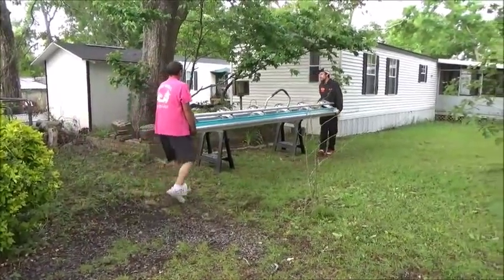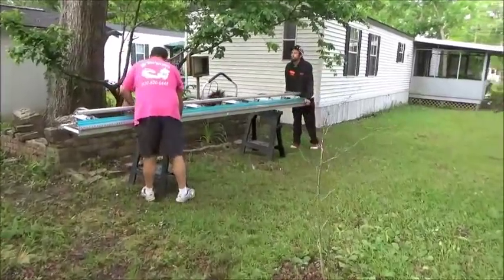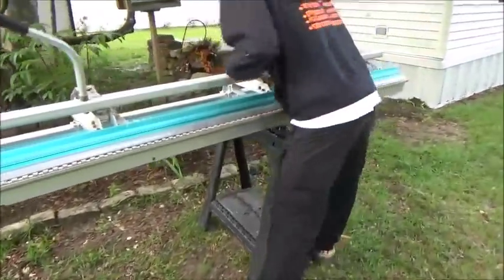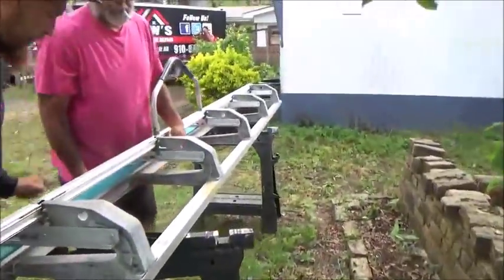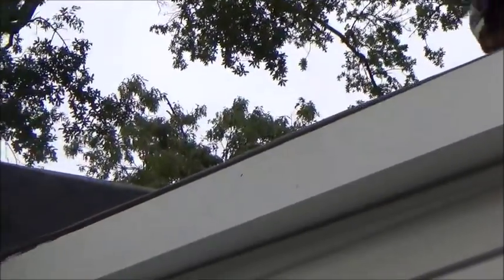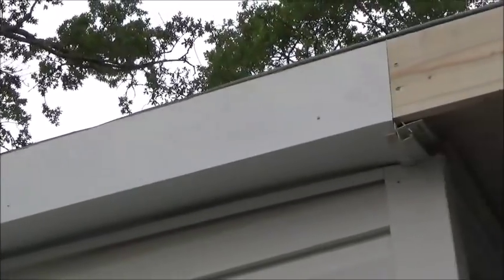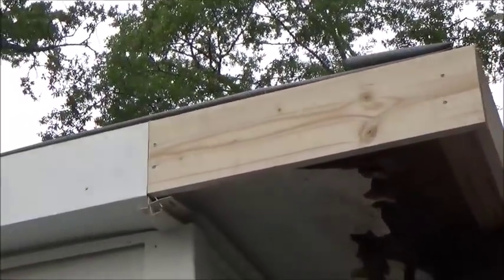Setting up the metal brake, getting ready to bend some metal on this thing. This is what I'm using. If you have a metal brake, it really helps out — it's pretty much impossible to do this metal without it. I didn't get it on video but this is our first piece of metal. It looks good. The rubber goes over that and it's going to be nice.